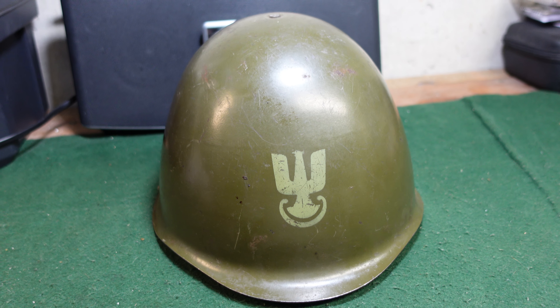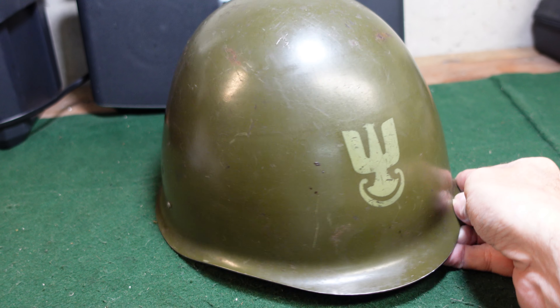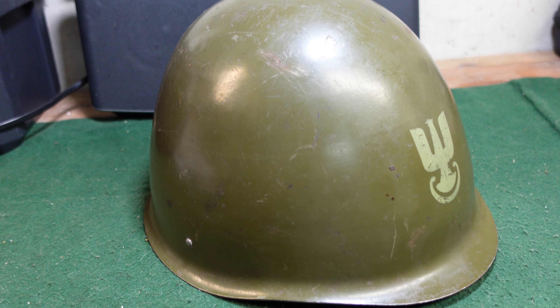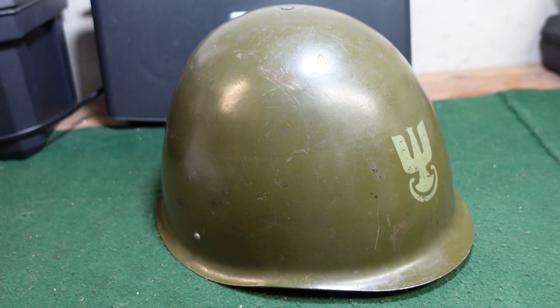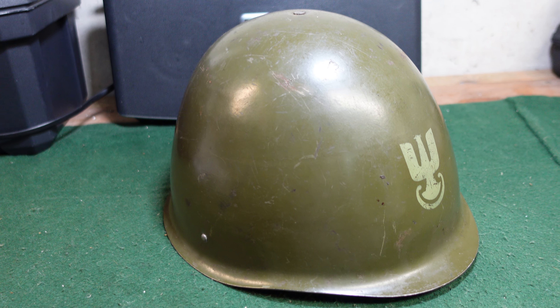Nothing particularly amazing about the outside of it — a pretty common helmet. As far as Cold War era helmets went, it was one of the best made of the Eastern Bloc types. Just high quality, extremely heavy. I swear you could just kill somebody with the helmet itself, it's that heavy.